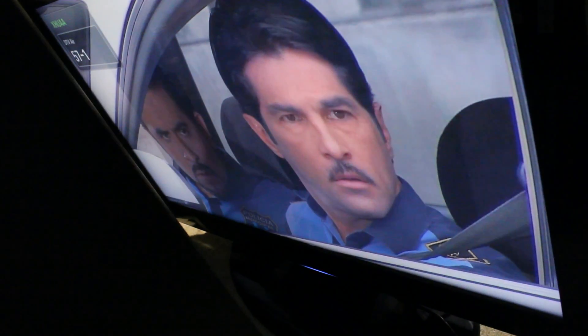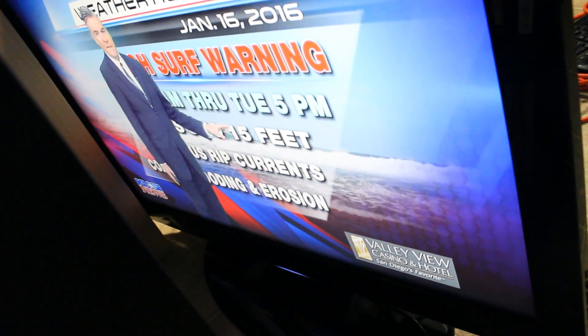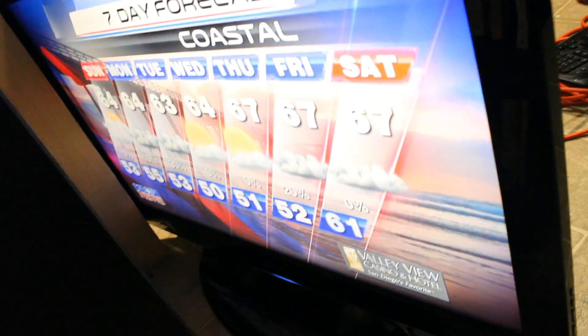I'm going to turn it on now. The TV is on and let's switch the channels — it's working fine. I hope you like this video. Please like and subscribe for future videos. If you have any questions, just post them in the comment section. Thank you for watching. Bye-bye.